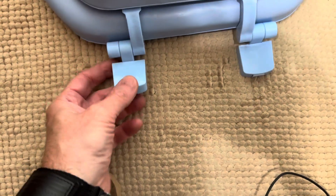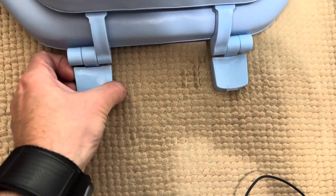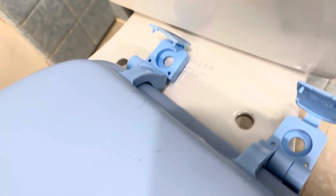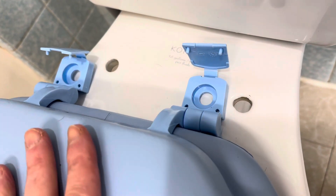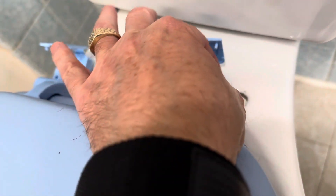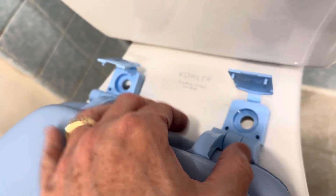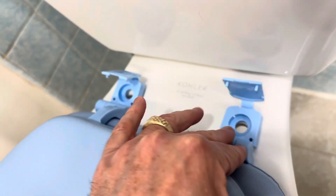I think I've seen a couple different configurations on these. Sometimes they flip open from the back, sometimes from the front. These right here flip open this way. So you just take the seat, stick it on the toilet like this. Some toilet seats will have a little piece that you lock down and then slide the seat on and lock it into place. I think this is a very basic style — you just line it up, stick the bolts in, tighten them down, and then snap these down.